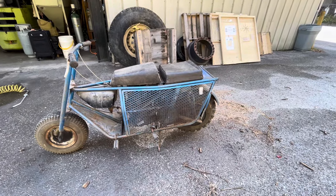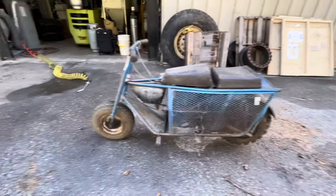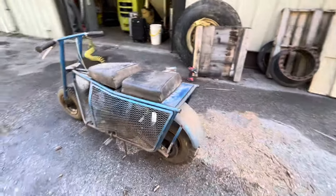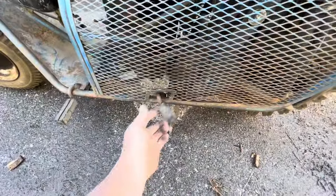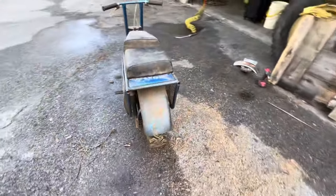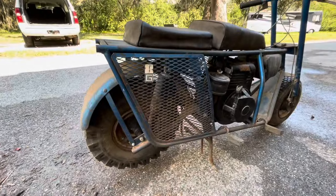I'll take those covers off in a minute here and show you the gearing. Got a 12-inch wheel in the back. I'm not sure what that one in the front is, but this particular one here is a 1966. So this has the extra passenger seat, got actual passenger pegs. It has suspension front and rear, which the early ones did not.